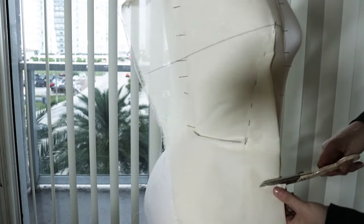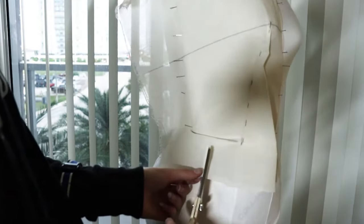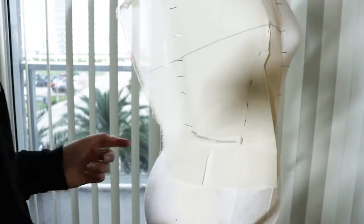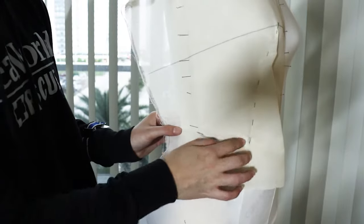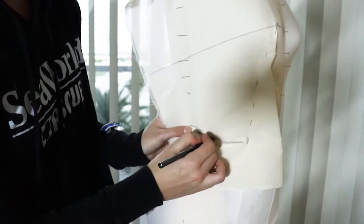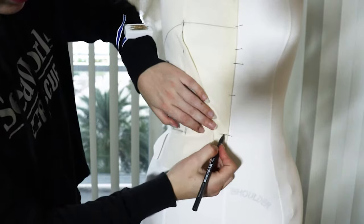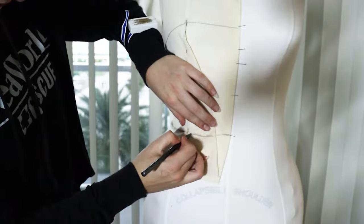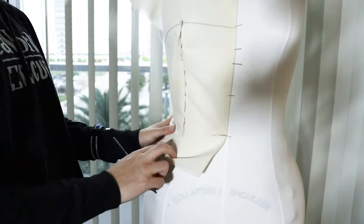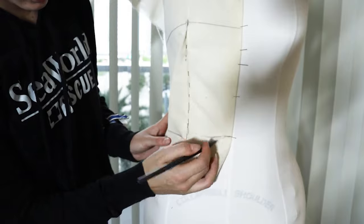Now cut off the excess fabric on the bottom, leaving about two inches of fabric. Then cut in the center of the princess seam panel — that is between the princess seam and the side seam. Don't cut all the way through the waist line. Once you have that cut, feel for your waistband again and draw a line along the waistband all the way across. Fold your dart over and feel for the waistband in the front as well. Note that the waistband in the front is going to be lower than in the back — that is normal, that is how your body is made.